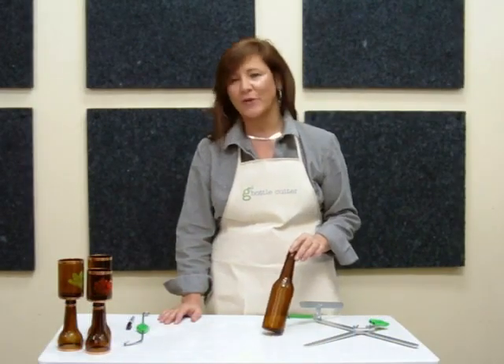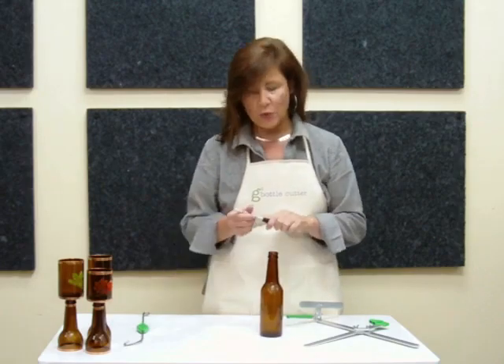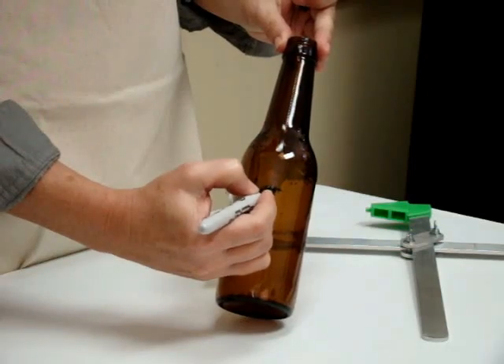The first thing you want to do is choose a bottle for your project. Make sure you remove the label and all glue residue from the surface of the glass. Then mark the glass where you want the score, and you could do that with a Sharpie pen.